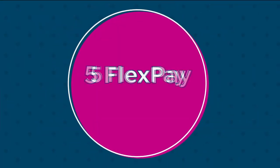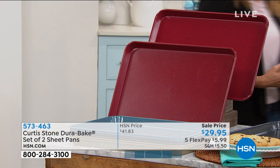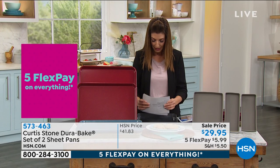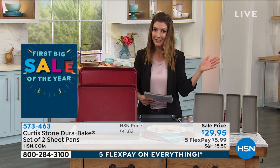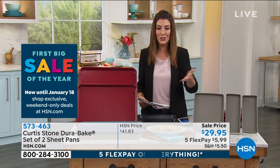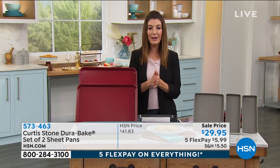Big savings here at HSN. We're celebrating our first big sale of the year — five monthly interest-free payments on everything, all Curtis Stone. This is our final full hour of Curtis Stone; he'll be back tomorrow at 5 p.m. This next great item is from his DuraBake collection. You love his DuraPans — we've sold millions of those — but this is DuraBake: you get that non-stick finish, that durable non-stick coating, for your sheet pans.